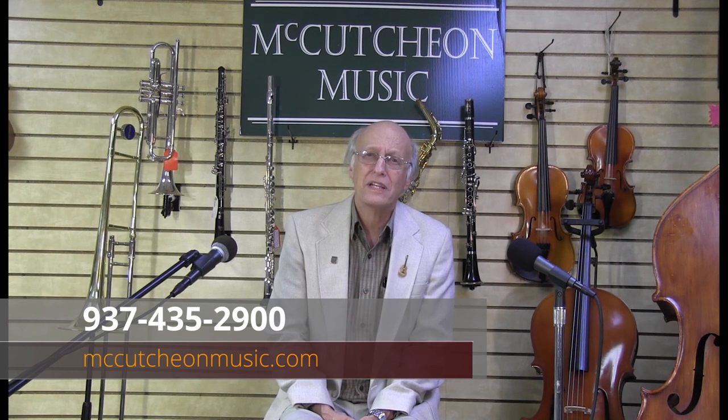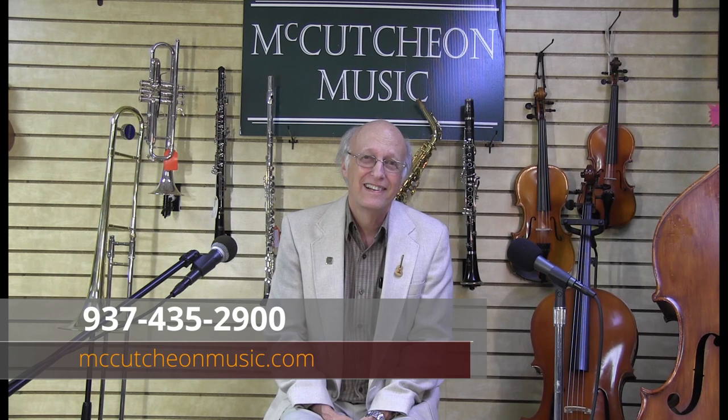Thank you, Julie — you really make the flute look like it would be a very fun instrument to learn. Here at McCutcheon Music, we have quality instruments for beginners as well as advanced players. These instruments meet or exceed national requirements for music educators. We also have a fine instrument repair shop and a very budget-friendly instrument rental program that includes a maintenance plan. We have a great teaching staff and we've been here over 30 years, so give us a call at the number on your screen — we'd love to talk to you about any instruments for band and orchestra that your child might be interested in.